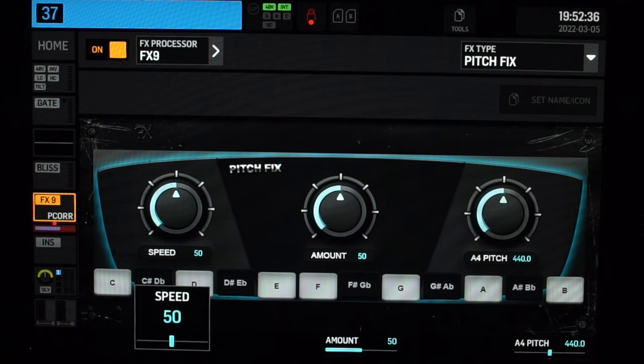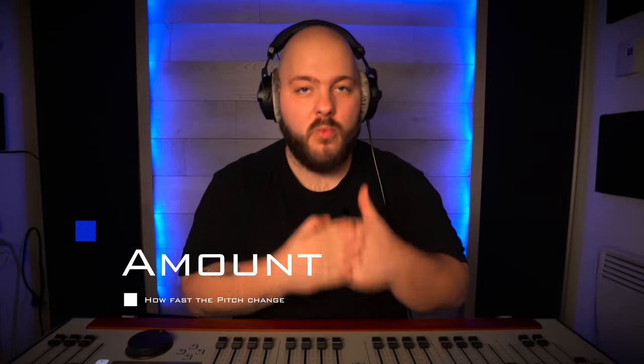The three main controls are Speed, Amount, and Pitch. Speed is how fast the plugin will react and correct a note. Amount is how intense the correction will be. And Pitch is the tuning reference of your music — 440 Hz is pretty much the standard that everybody agreed on when it comes to tuning guitar, bass, piano, or other instruments.